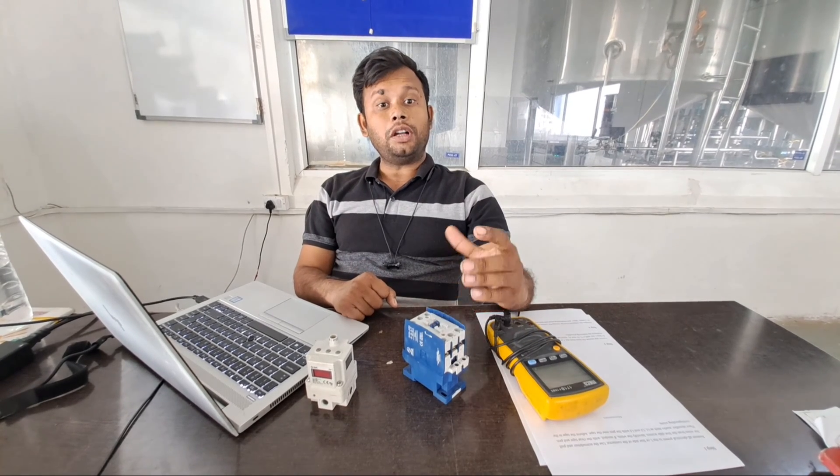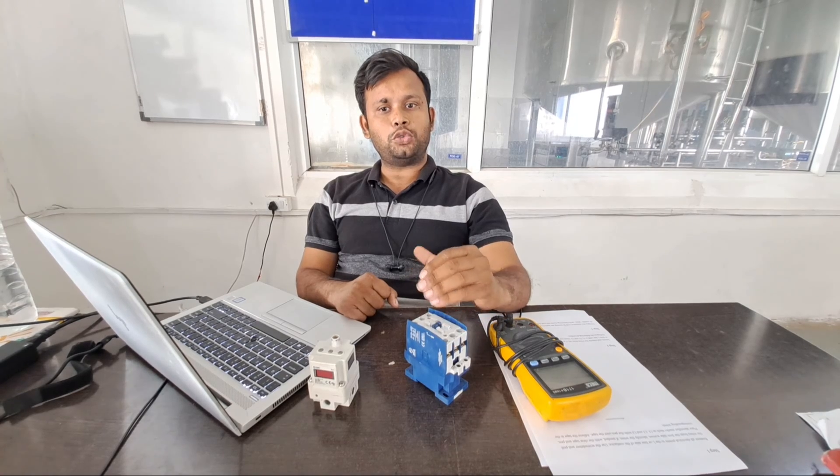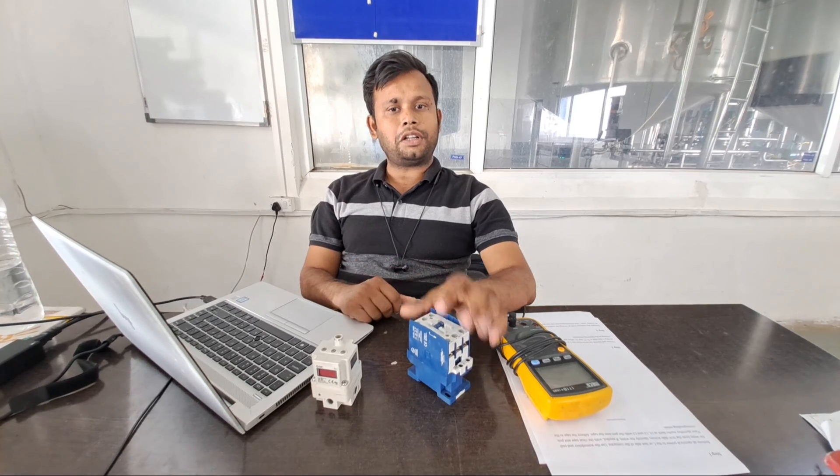How to test a contactor. Contactors are used to remotely switch electrical power. The coil-actuated switch operates exactly like a relay, but a contactor typically handles higher amperages in the switch mechanism itself.